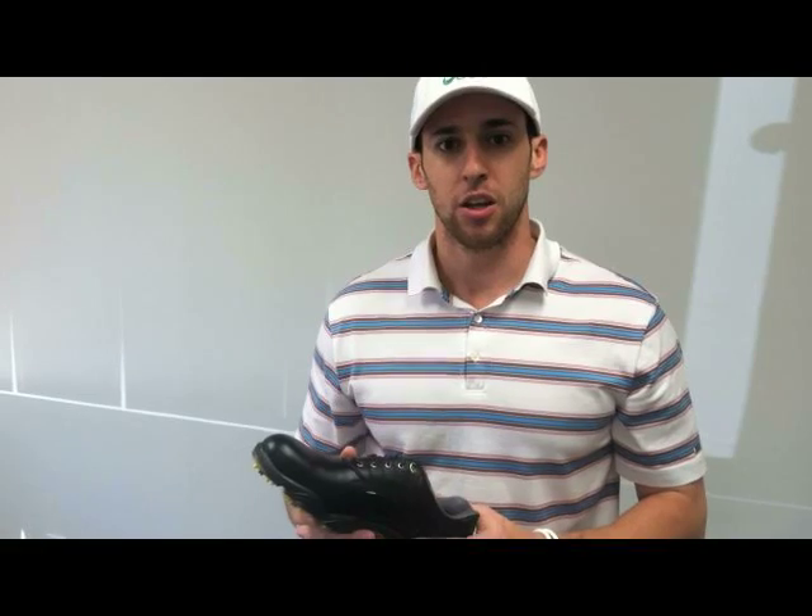With an MSRP of $220, the shoe was designed for elite golfers. But thanks to this closeout opportunity, any golfer can have these significant savings from 3balls.com.